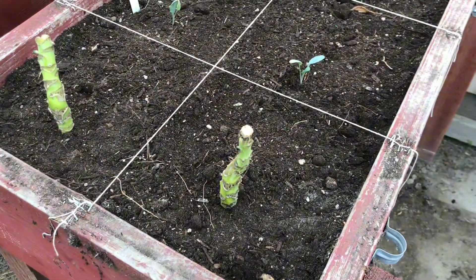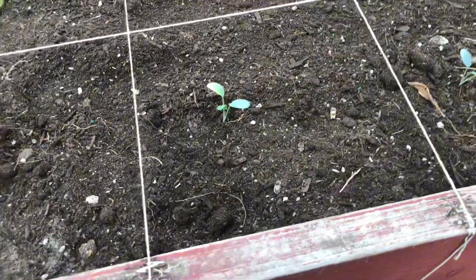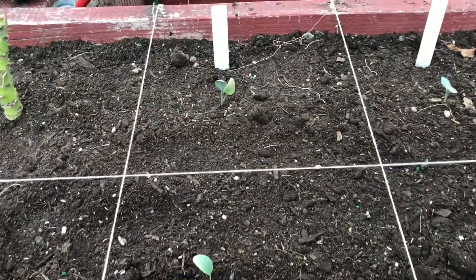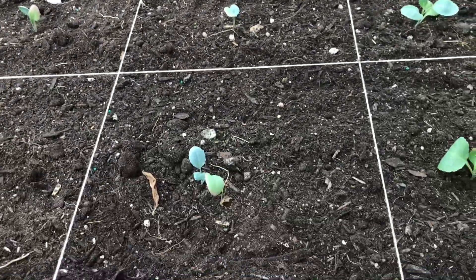In raised bed number two, we have our collard stalks, we have thousand head kale, cauliflower, and cabbage.